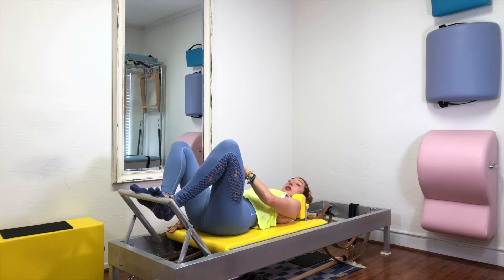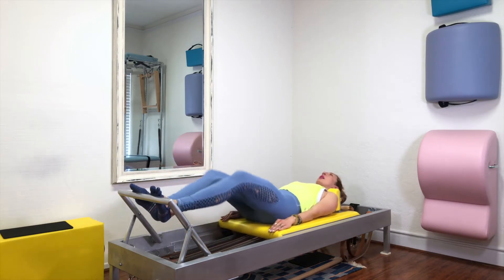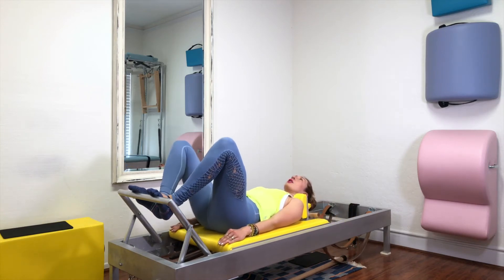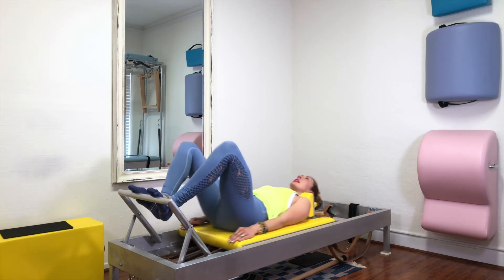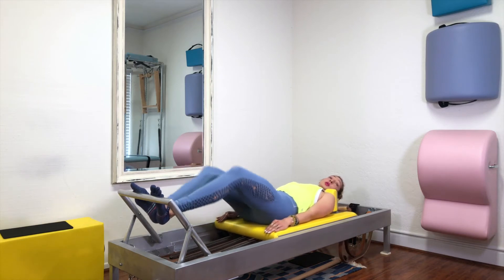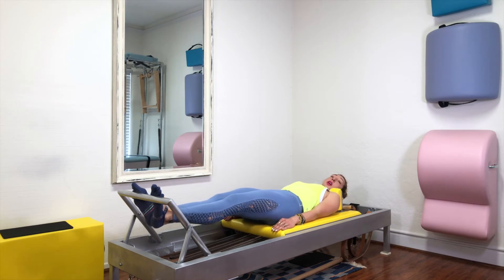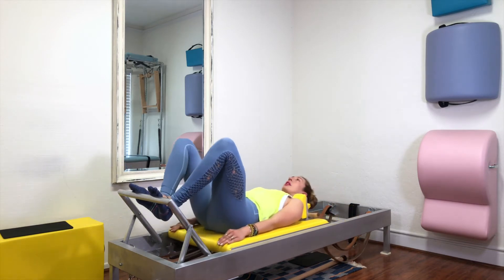You also want to keep the whole ball of the foot pushing in. So when you go out and in, just notice if you tend to roll out to the pinky side of your foot, or if you tend to grip with your toes or point too much with your toes. You also want your heels to stay in one spot — they don't get to drop down and up. They stay right where they are.